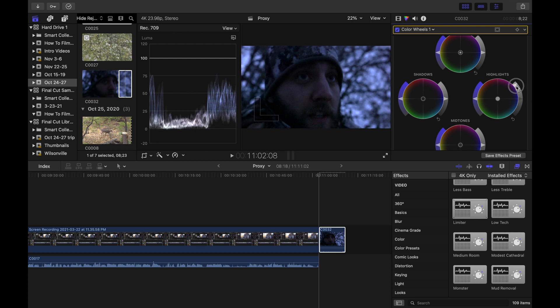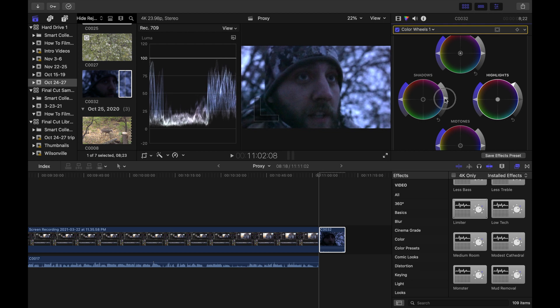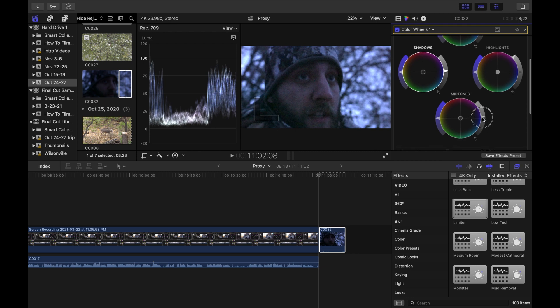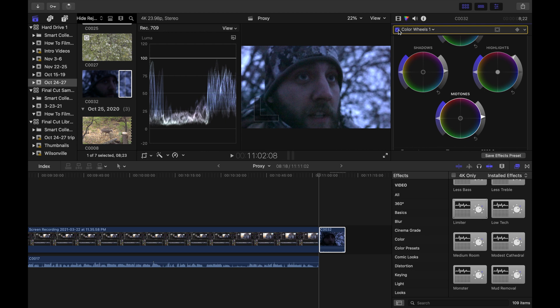Going into color corrections — color wheels — we go to highlights first, click and drag and bring this up. Even when the arrow shows at the top you can keep going. We keep going up until we get to that 100 line. You can already see how much more of my face is visible now that we've brought those highlights up. Next we'll bring the shadows up just a little bit, right on that zero line — not too much, because that blows out the image. Then bring the mid-tones up just a little bit to get more detail in the face.